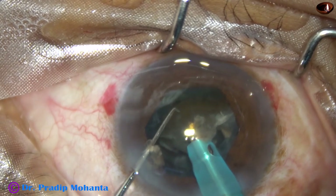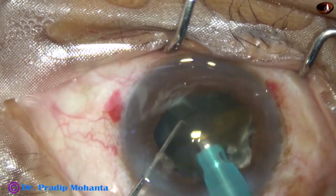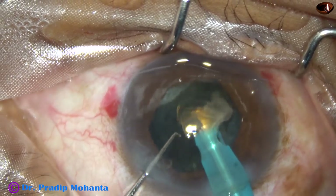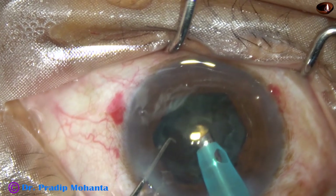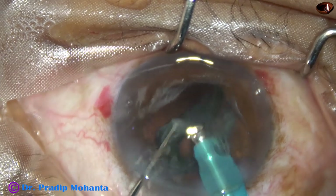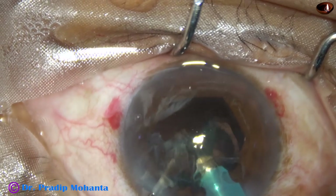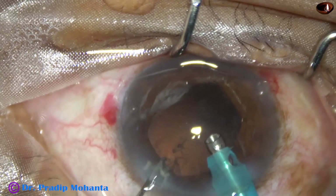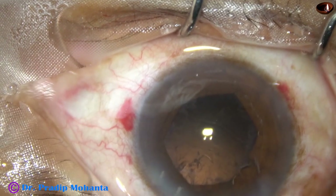Now this is the last fragment. At this time, we must be very careful about anterior chamber stability. There should not be any surge. While emulsifying this epinucleus, we can use a posterior capsule protector, but in this case it was not necessary because the anterior chamber was very stable.